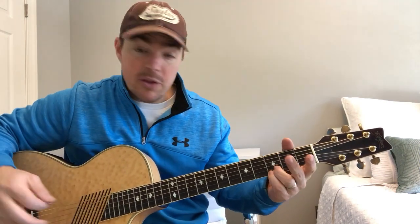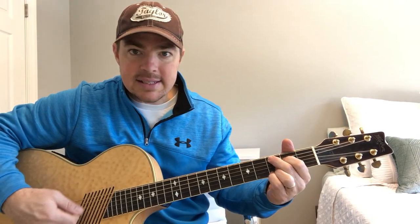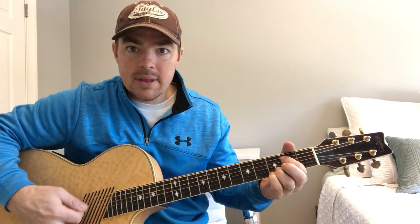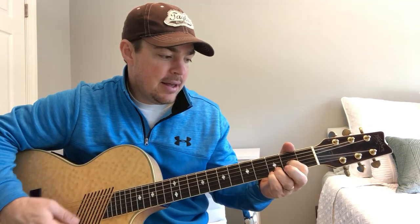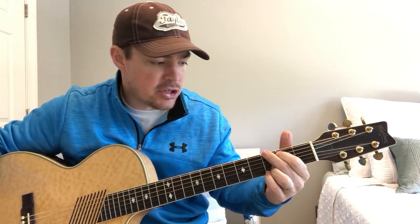Four simple chords with very little movement. It's going to be a G, a C, an E minor, and a D. You can type in 'Matt McCoy first four chords' up top if you want to learn those and see a real close-up version.